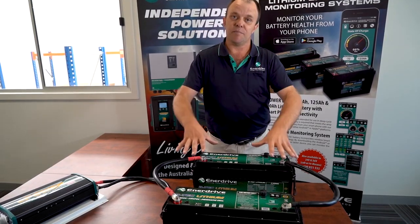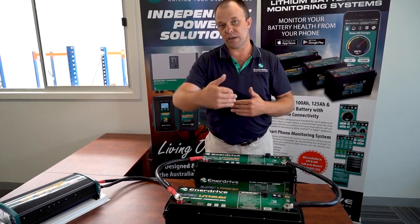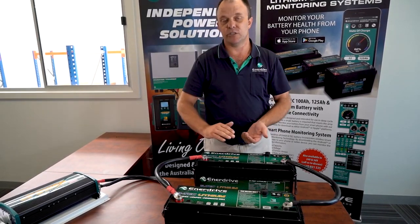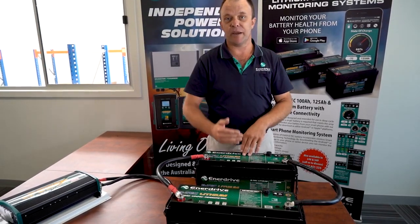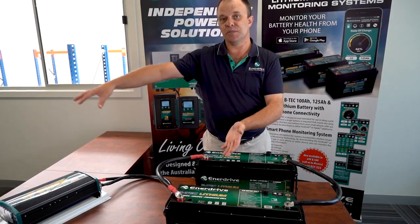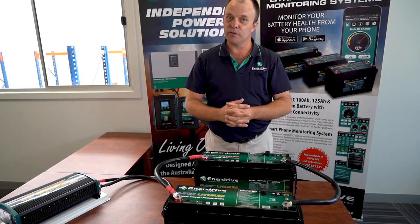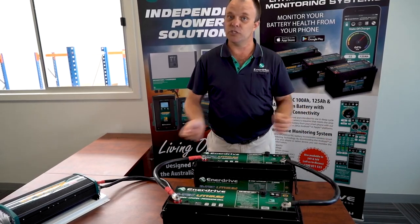The biggest issue with paralleling lithium batteries with internal BMSs is the potential to overrun a board — that is the device inside of each battery which has a rating. Often that rating might be, for instance, 100 amps each; it's quite common to have 100 amp rated boards. In that case, two in parallel, it's a fair assumption that you could run a device that consumes up to 200 amps. However, what happens when the batteries discharge? One of those two batteries will switch off before the other. Effectively the board internally isolates to protect the cells, doing its job.